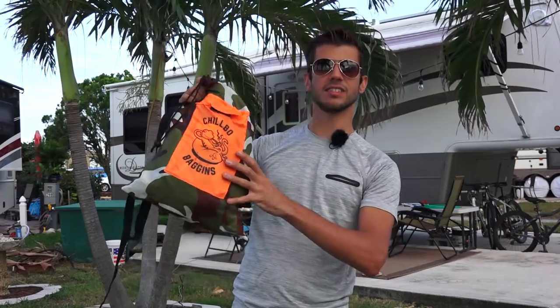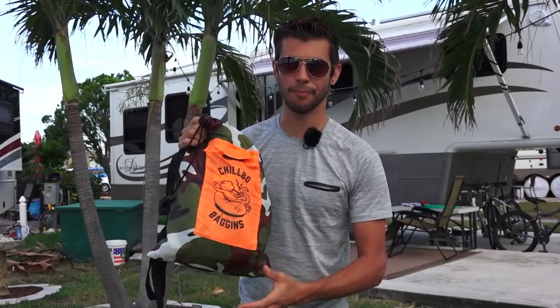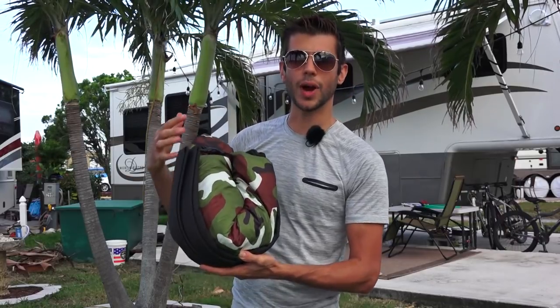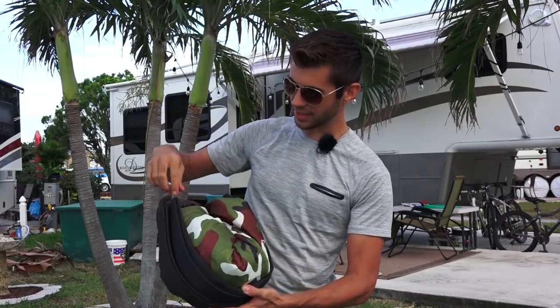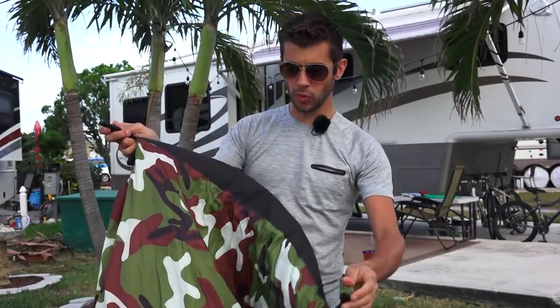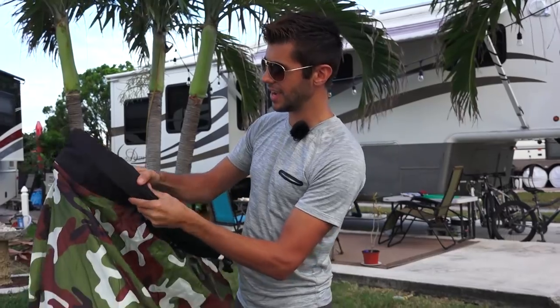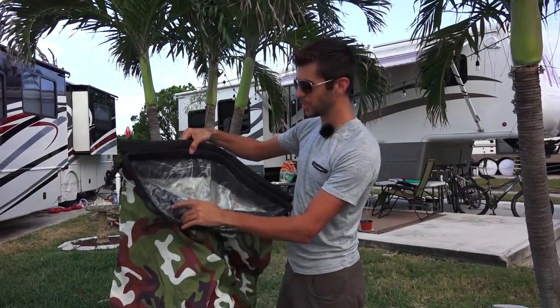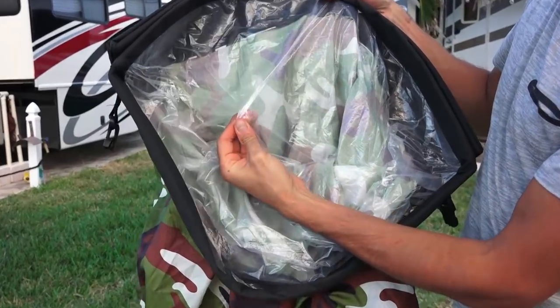So you're probably wondering how you actually set this thing up — that's actually part of the beauty of it. There is no pump required. Pulling it back out of the bag you'll see that it's kind of like a big dry bag. It's got the bag itself and these sort of stiff edges. You unclip it and the bag is going to unroll, and on the inside you can see this plastic material, which is actually what holds the air.